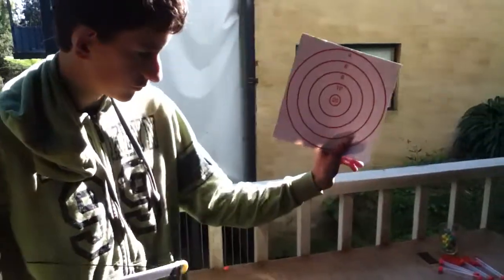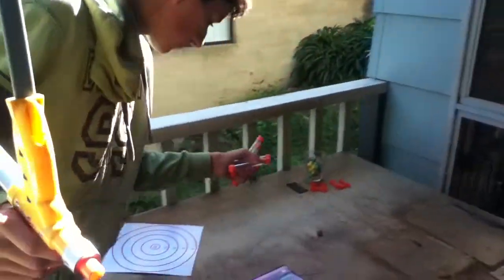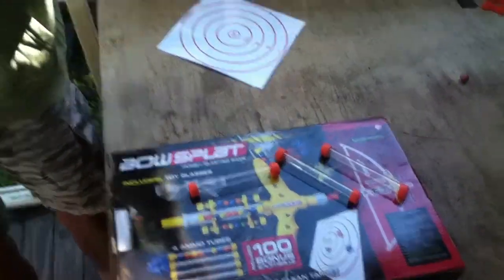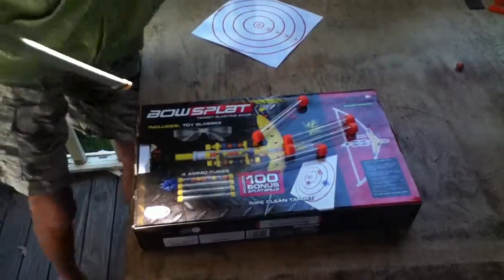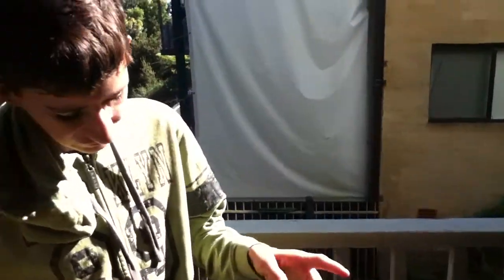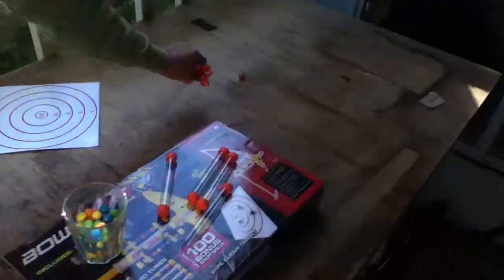It comes with a blast shield — a wipe clean target. It comes with one target, four tubes. It came with a hundred splat balls, but that's probably only about forty or so now because I've used heaps. I'm planning to get more splat balls next week. It also comes with these little clip holders, which are impossible to get the clips into — very useless.